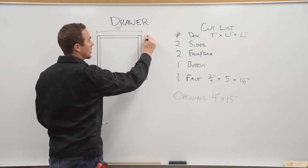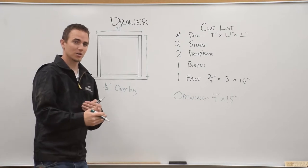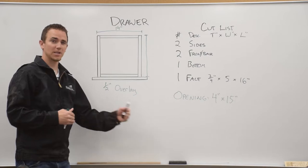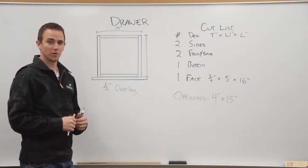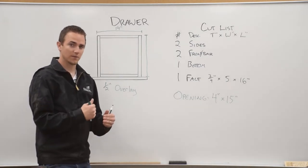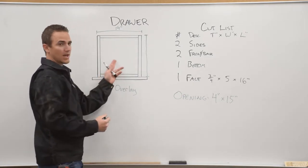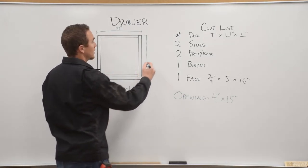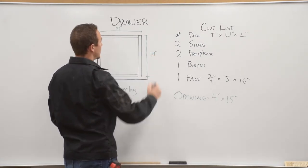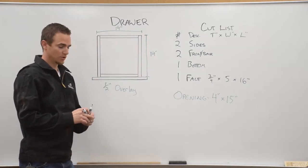The depth of the drawer you can determine, but usually you're an inch or two shy of the back of the cabinet. So if your cabinet is 15 inches deep, you will use 14 inch drawer guides. The drawer guides come in increments of two inches: 14, 16, 18, 20, 22. For this cabinet we're going to use 14 inch drawer guides, so I'll make the drawer 14 inches deep. That makes our drawer 14 by 14.